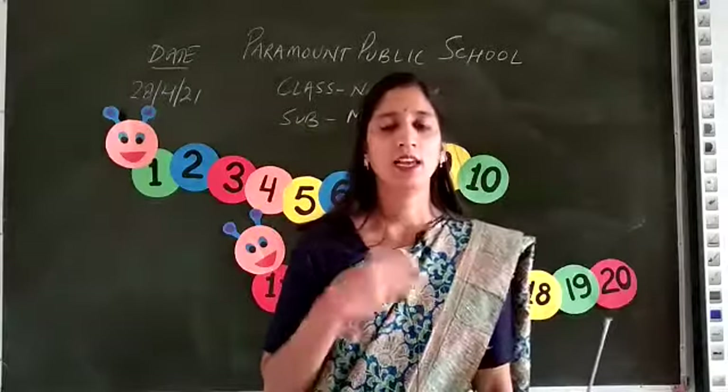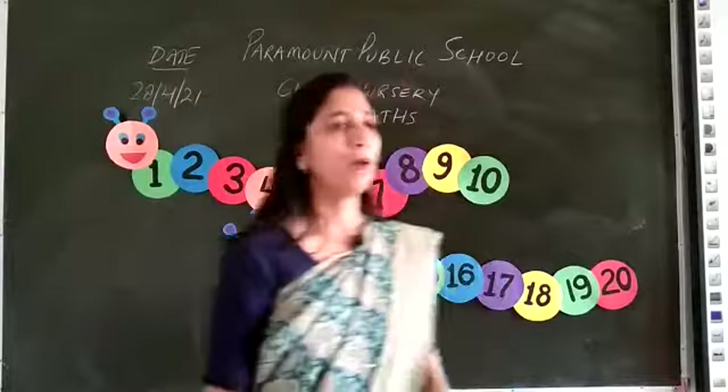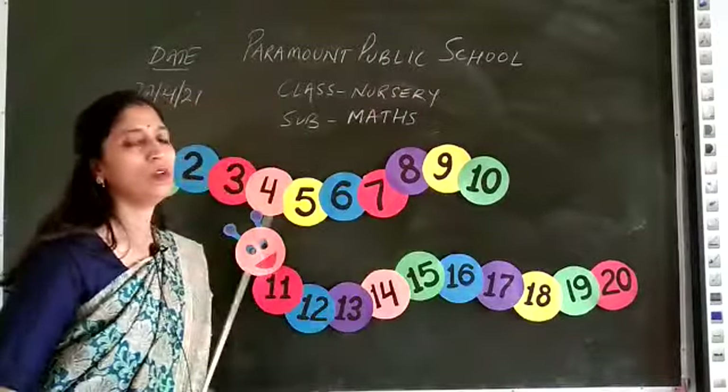Hello students, I am a Pikshawalia pre-primary facilitator from Paramount Public School.